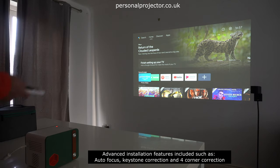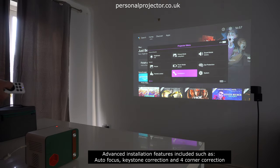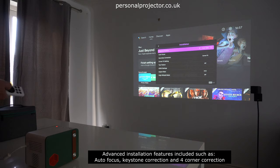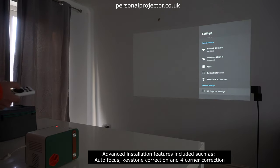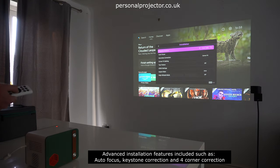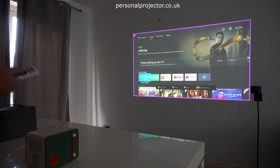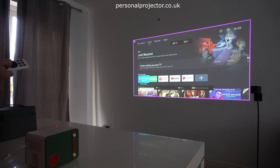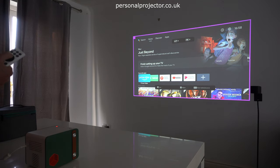Inside the settings menu you've got all the installation settings, which basically covers keystone, corner fit, auto focus, aspect ratio — they've even got a test pattern on there, so there are quite professional installation solutions available. The interesting thing with this model is it's got four-corner keystone correction. So you've got geometry correction: standard keystone which you can set to auto or turn off, or you can go to corner fit. If you've got a wall that's slightly out of skew, you can adjust it electronically, quite significantly, on all four corners — really handy if you haven't got a level surface.